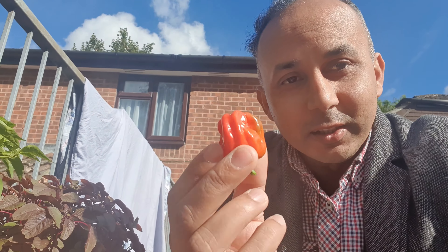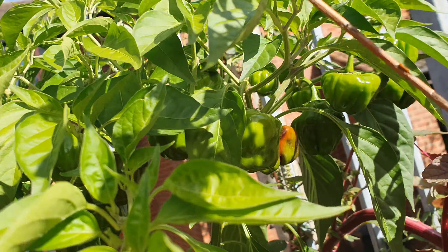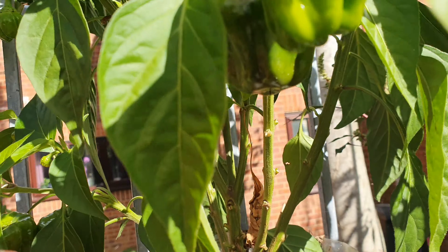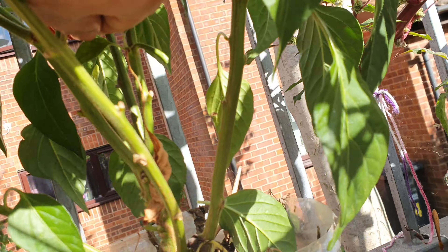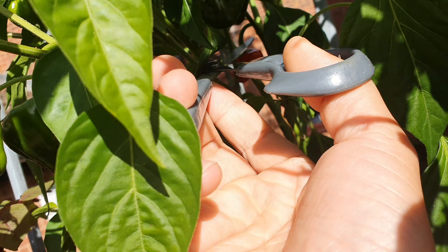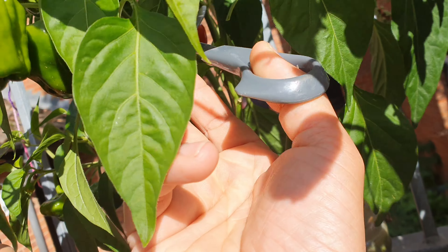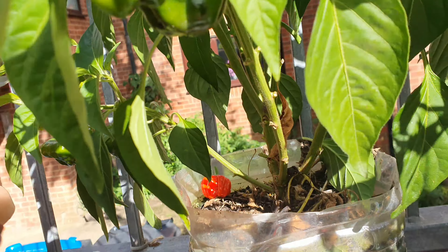This is called Nagachili — Bengali Naga chili. Look at the size. Awesome.